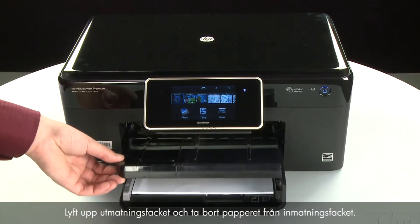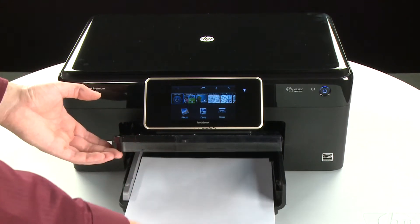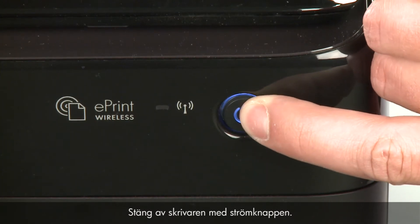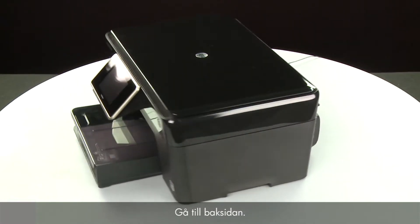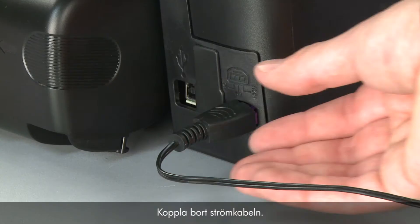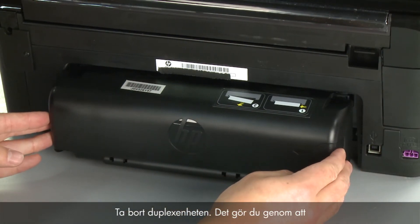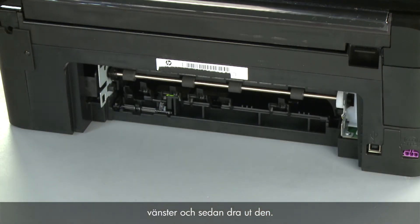Raise the output tray and remove the paper from the input tray. Lower the output tray. Press the power button to turn off the printer. Turn to the back and disconnect the power cord. Remove the duplexer by pushing the right side of the duplexer to the left and then pulling out on the duplexer.